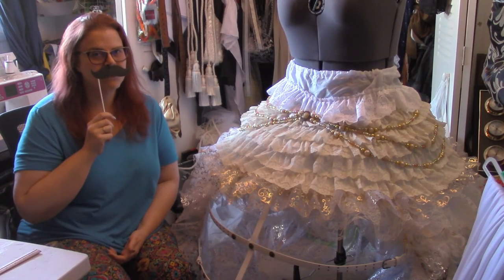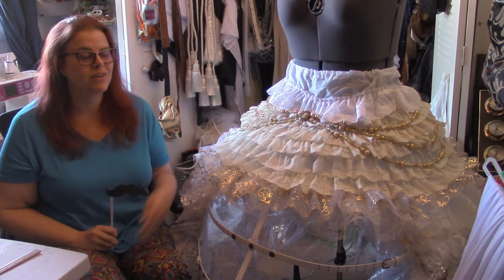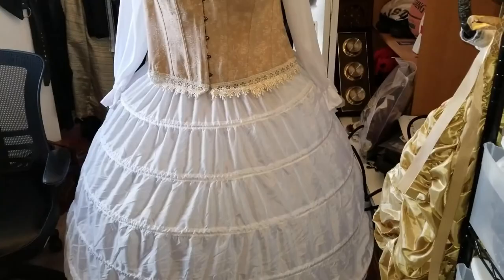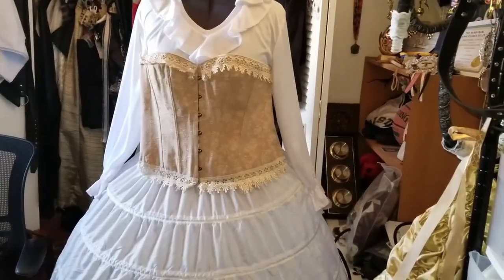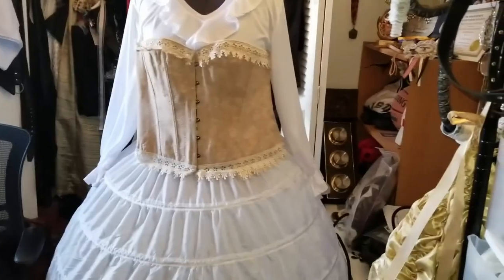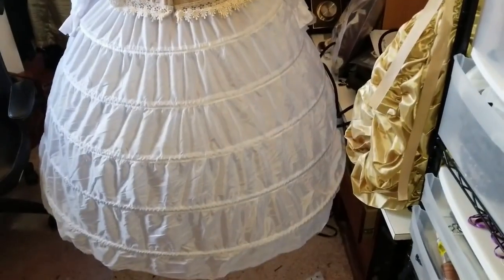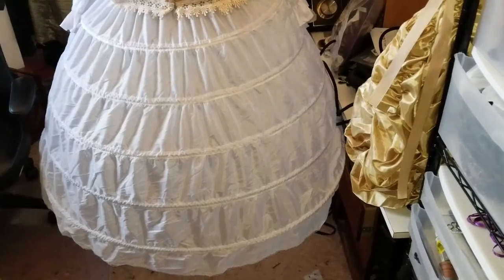Welcome to Handlebar Workshops. We're in the craft room today where we're going to steampunk up a hoop skirt. Here's the hoop skirt as you saw being worn earlier with the same corset and top — this is not steampunk enough.